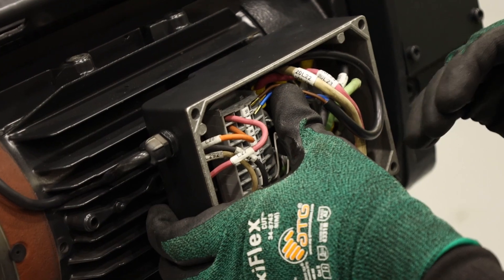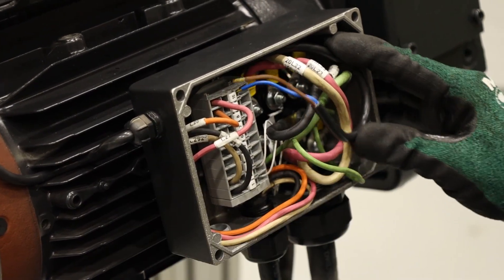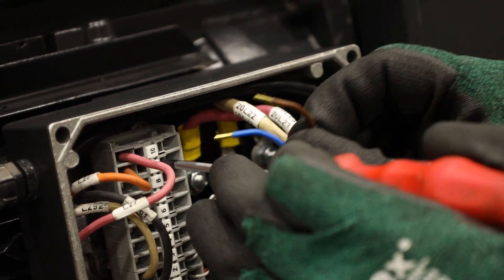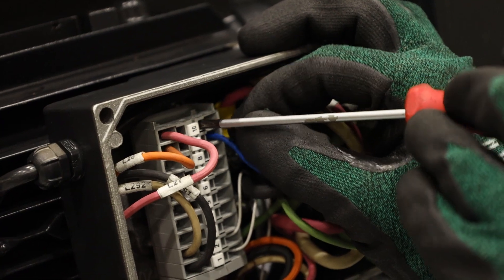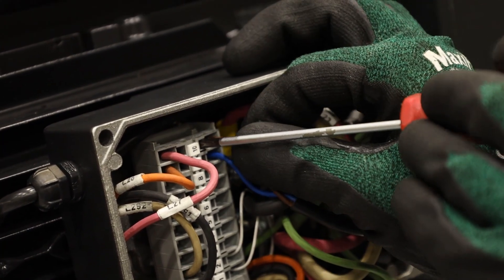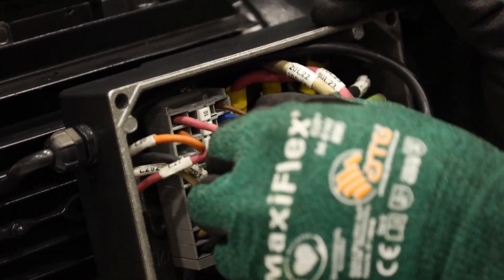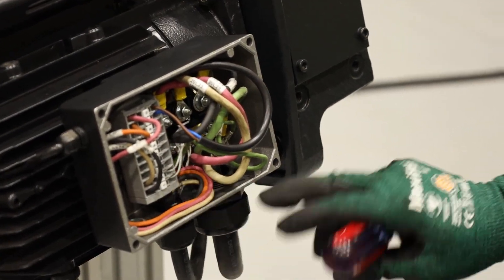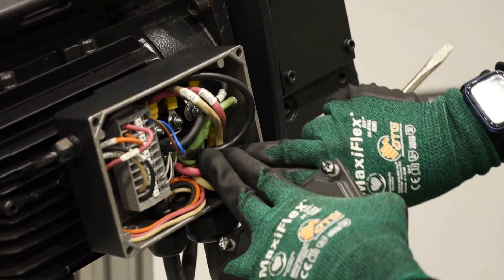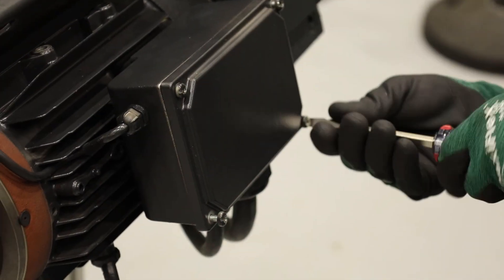Route the brake wires through the motor junction box so they don't rest against anything sharp. Return the blue and brown wires back to the terminals according to the wiring diagrams. Lightly press against the wall of the terminal with a screwdriver and slide the wire in. Tug each wire gently to ensure they are secure. Make sure all wires are tucked in so they do not become pinched as you replace the junction box cover. Tighten the corner screws.